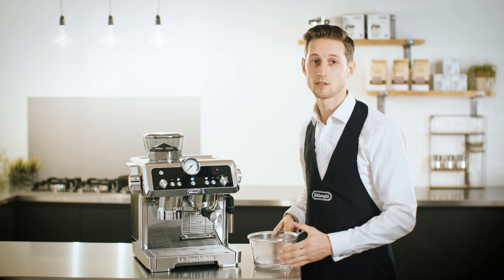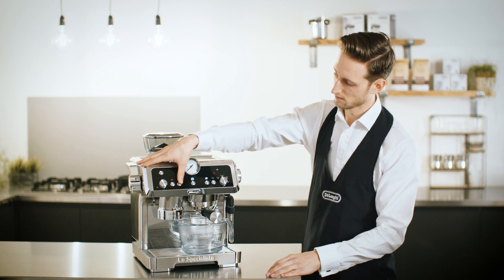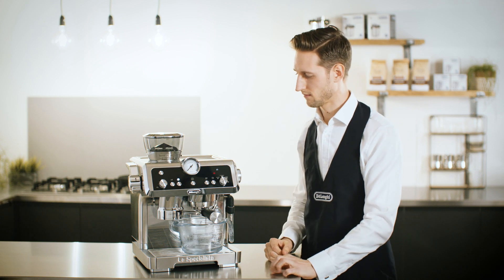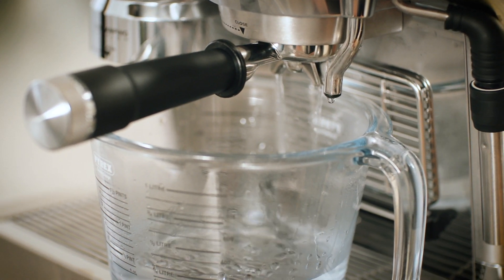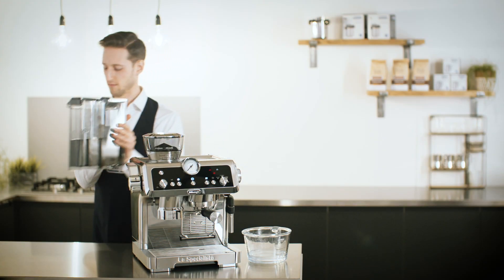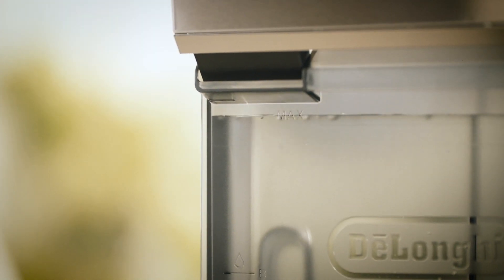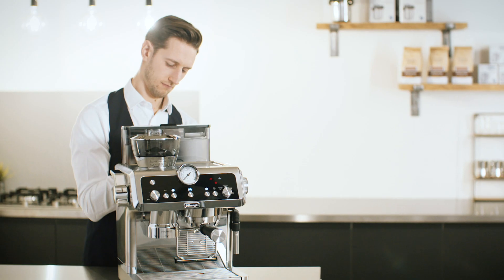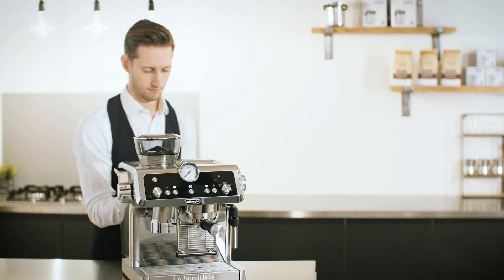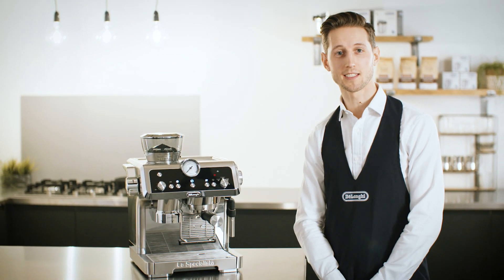Repeat the process until the water tank is half full, then refill the tank. We're now ready to use our La Specialista — let's get started.